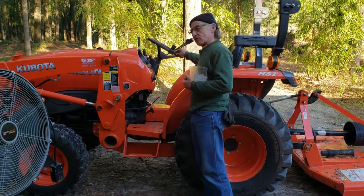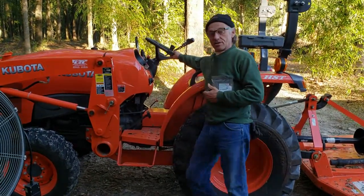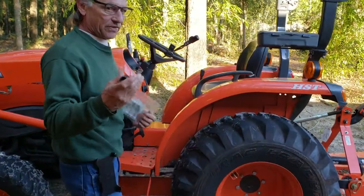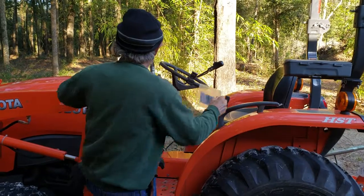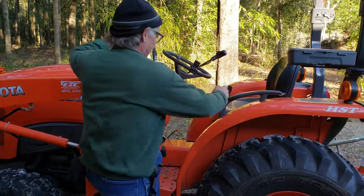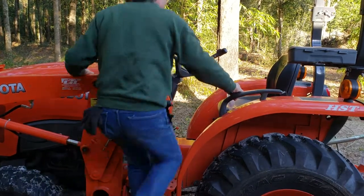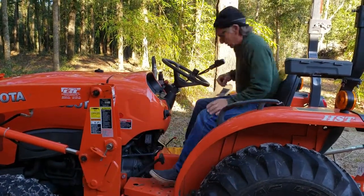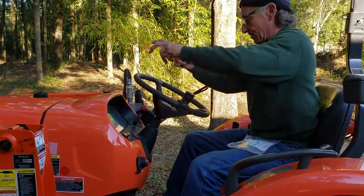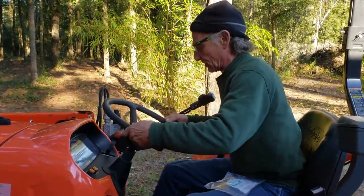I was having a problem with the steering on this. It was wobbling all over. I wish I took a video of it before, but I'm going to explain it to you. They tell you don't hold on to this and pull yourself in — you grab one of these and come up like this. This steering wheel was wobbling all over, literally like something was going to break.